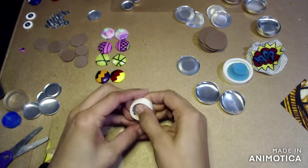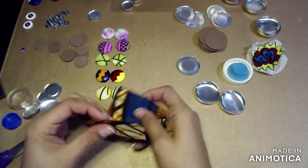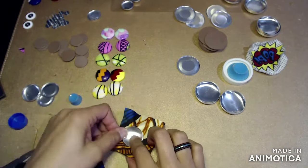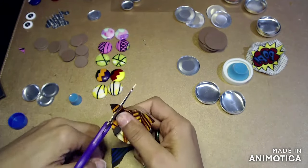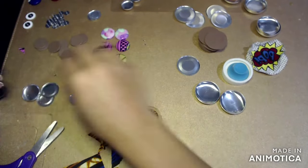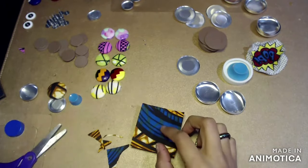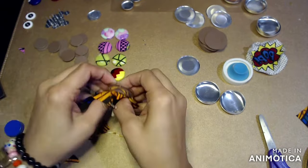I haven't done buttons in a long time, so when I was doing these I forgot to really pay attention to the fabric face — what's actually going to show up when you put the fabric into the button center. So just be mindful of that, because that's the element I completely forgot about. As you can see, that piece had too much blue so I had to cut another piece of fabric. But I thought these earrings turned out beautiful.